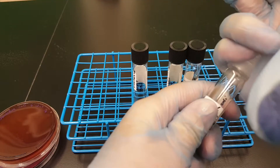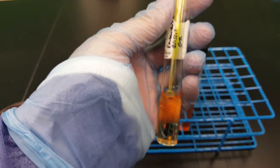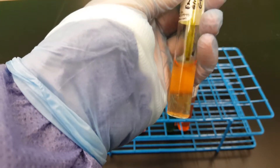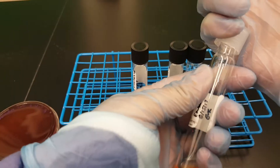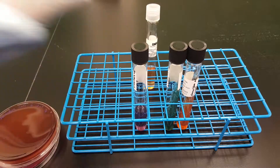The first one I'm going to do is the urease broth because I got organism on my loop. You don't want to touch the sides of the bottle. You're just going to put it in there, swirl it around. Pull it out, throw it away, put it back on from your pinky, and make sure that you turn it a half a turn back so that you don't kill your organism.